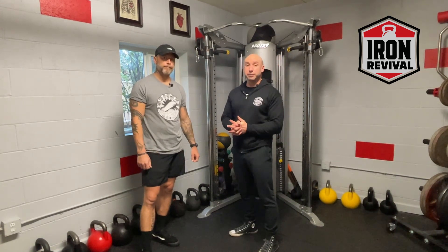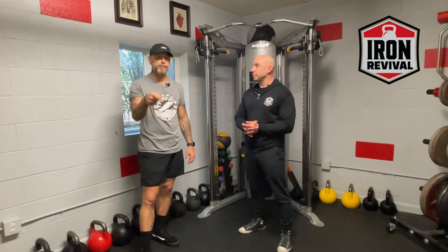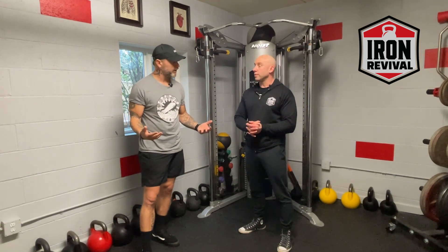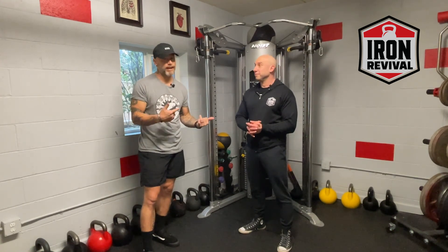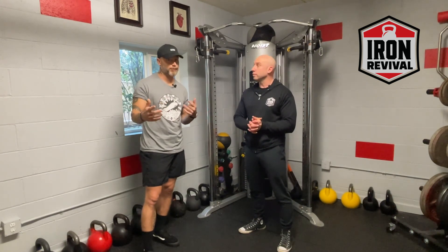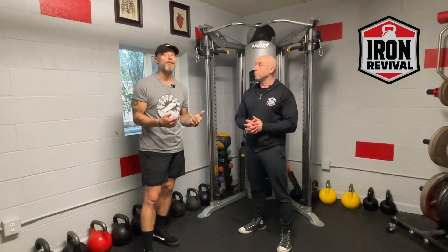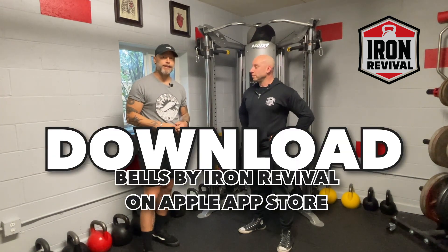There you go — seems pretty self-explanatory. If you have a question, please put it in the comments and we'll happily answer it. If you like what you see, be sure to subscribe. And by all means, download the Bells by Iron Revival app from the Apple App Store for iOS.